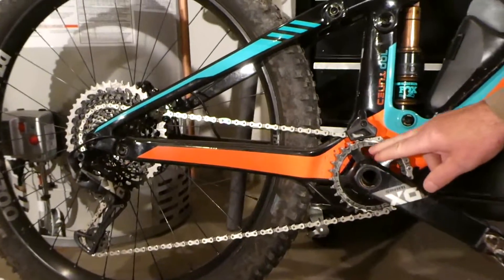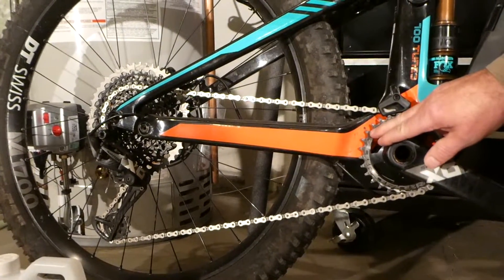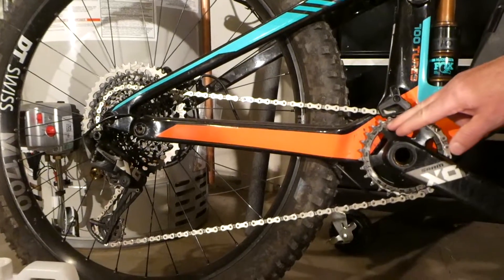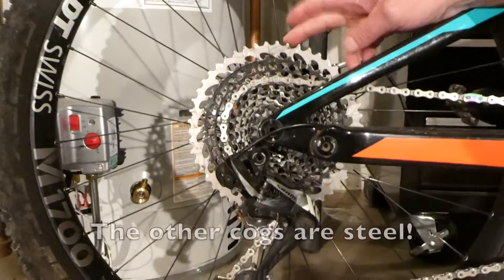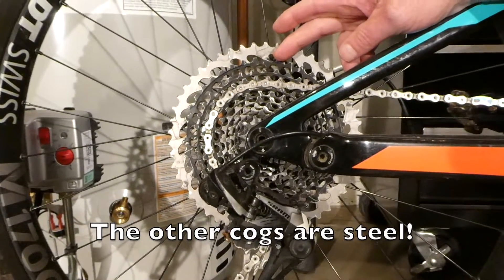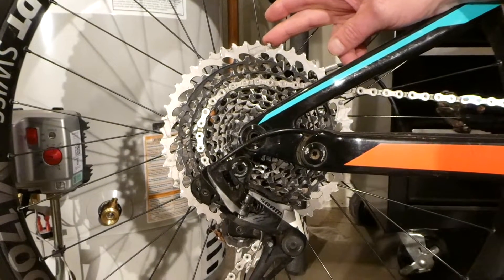I replaced the 32 tooth front chain ring with a 28 tooth front chain ring because I was struggling too much on the climbs. But that has given a big break to my aluminum 50 cog, and I'm mostly climbing the second cog down, and I'm not wearing out this one.